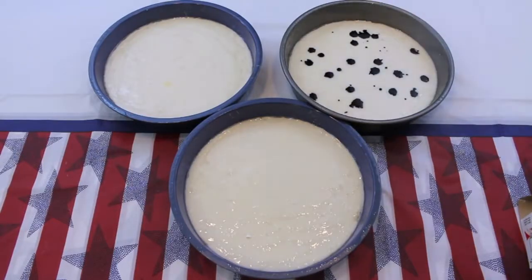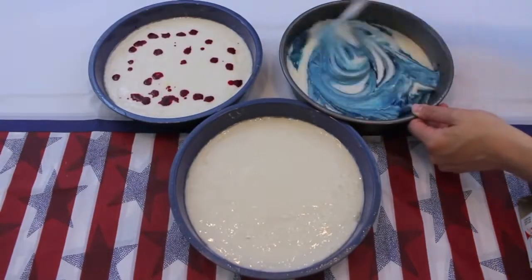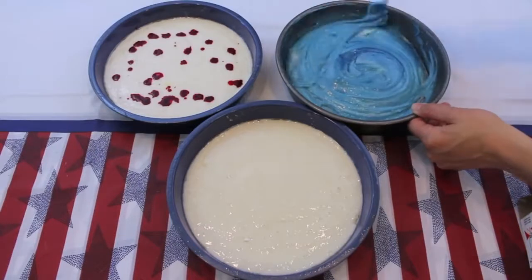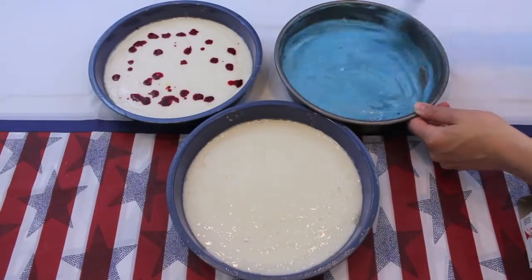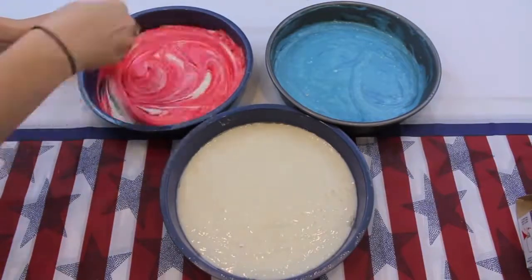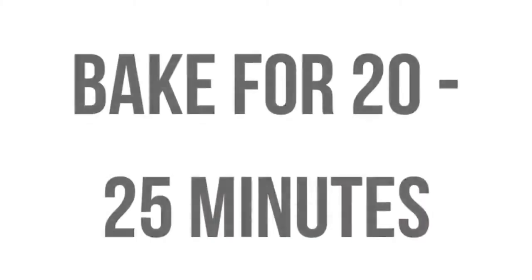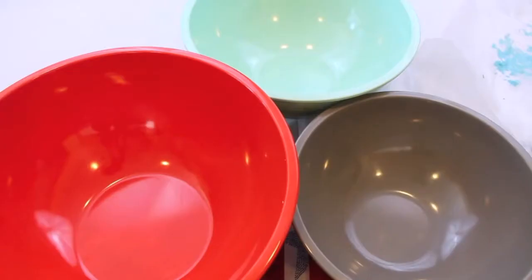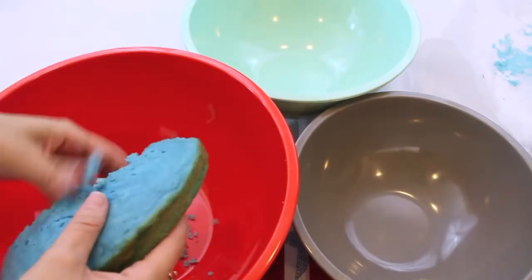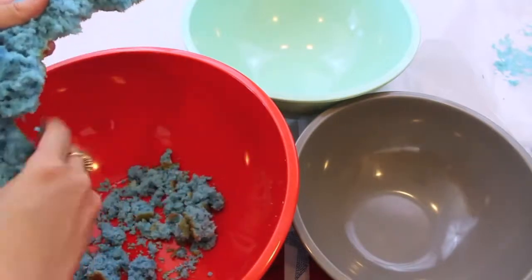For the final DIY 4th of July treat of this video, we are going to be making AmeriCake cake truffles. Split up some white cake batter into three different pans, add some blue food coloring into one of the pans, red food coloring into another pan, and leave the last pan completely white. Then bake these in the oven for about 20 to 25 minutes. Once the cake is completely cooled down, crumble each of the colors into separate bowls.